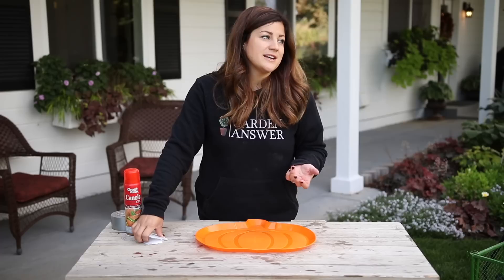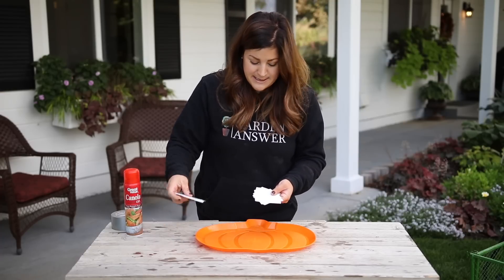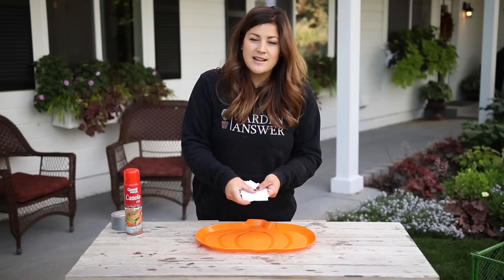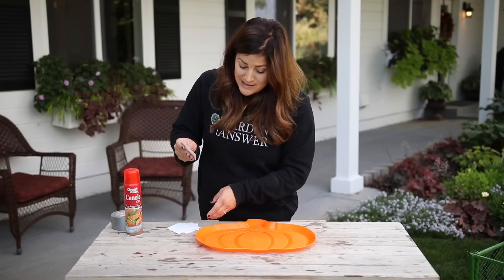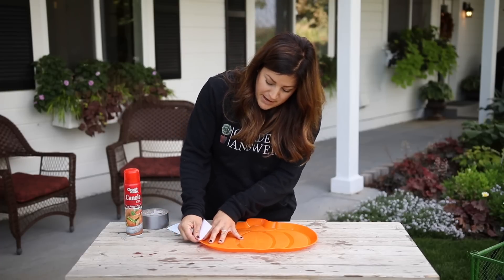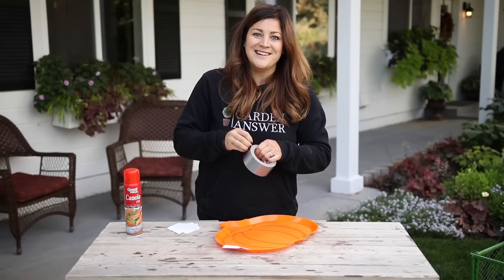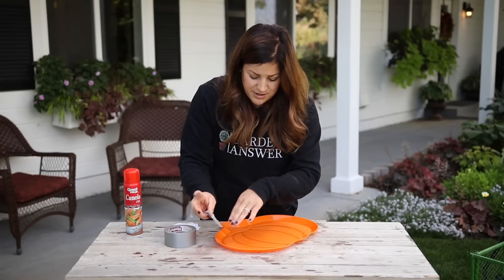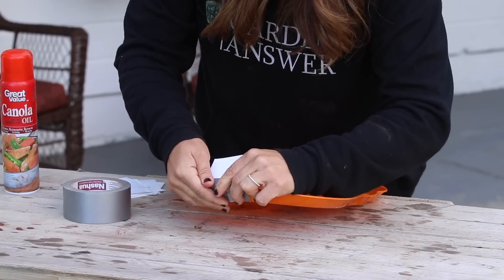So I needed to build up the sides of my form. What I usually do is use some type of photo paper — I've already cut this into pieces — these come in just eight and a half by 11 sheets. They're glossy on one side, so it's kind of like a nonstick surface. It's not porous, so the concrete won't stick to it. Basically what I did was I took some duct tape and little pieces of photo paper and just kind of bent them to the sides and taped them on. I just use little pieces because it was easier to kind of form around the sides.